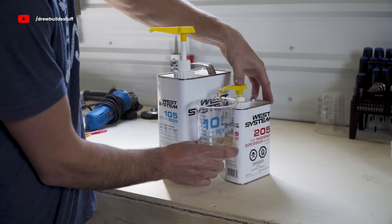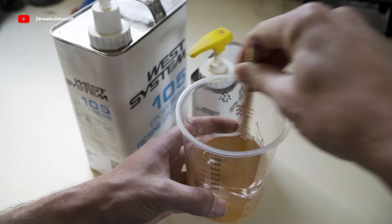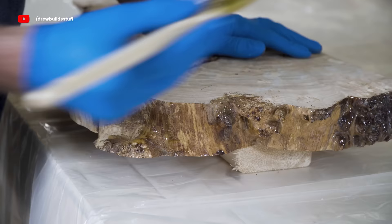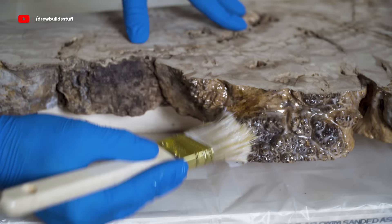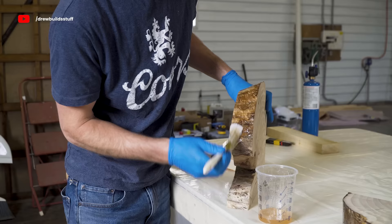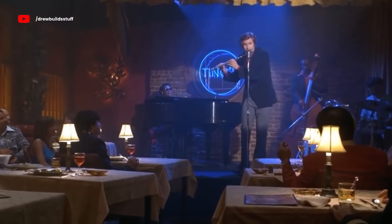Before I get to pouring any epoxy I'm going to take some of this West System epoxy and just go around all the corners and edges of my slabs. This helps seal them up so that they aren't releasing air bubbles once I do the deep pour, which will save me a bunch of work in the long run and produce an overall better result with fewer air bubbles in it.